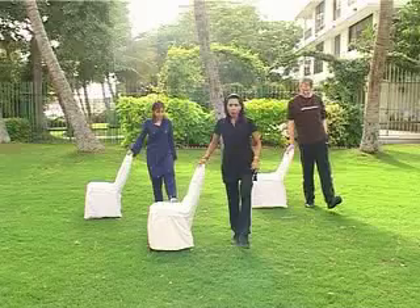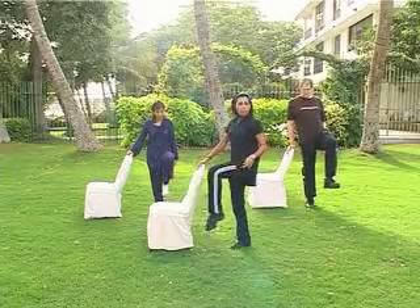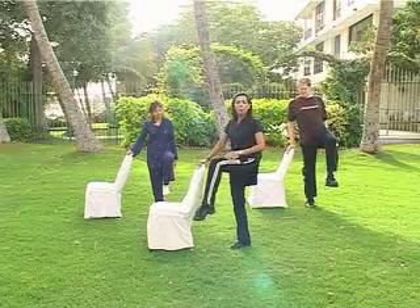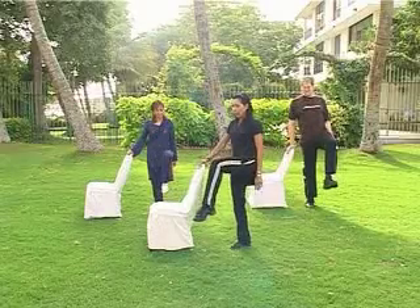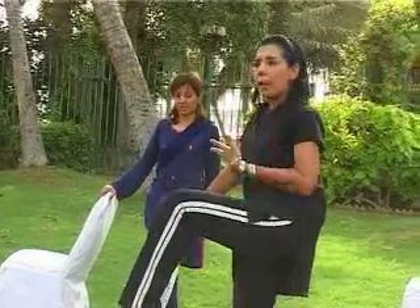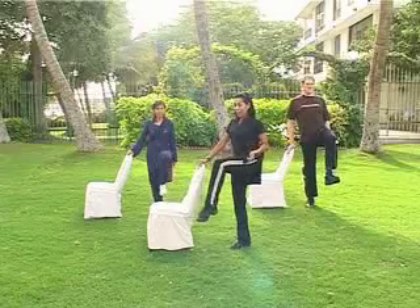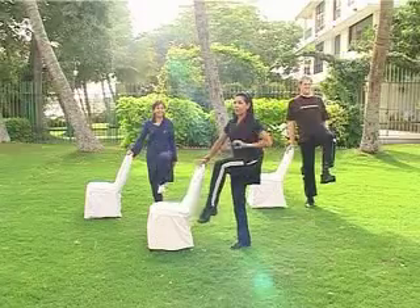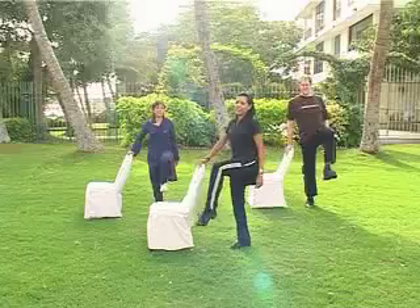Now take the left leg to a right angle. I'll show you from the side. That's it — right angle. Keep your back straight. Now you have to pull it up — one, two, three, four. Try and keep your stomach in, because at the same time your stomach muscles are also working. One, two, three, four. And keep smiling — exercise is supposed to be fun, even when there's a little bit of fatigue.